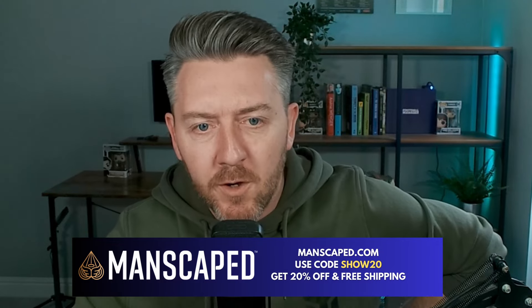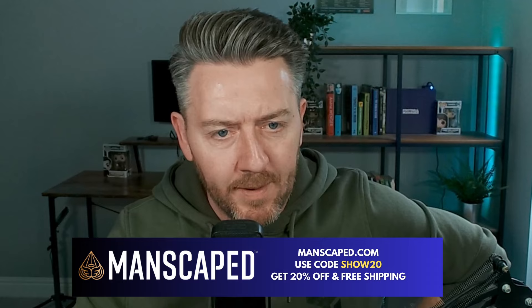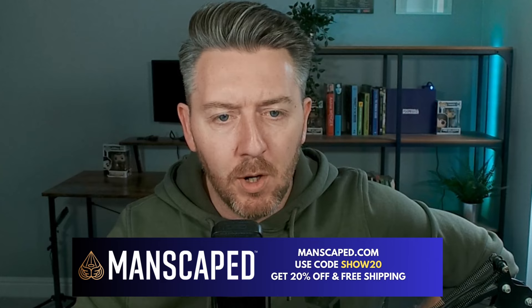This episode is brought to you by the Spring Cleaning Champions, Manscaped. This season, make sure to groom your carpets and the drapes with the leaders in below-the-waist grooming. Clear out that winter bush with Manscaped's Lawn Mower 5.0, and watch your confidence bloom like the springtime flowers.